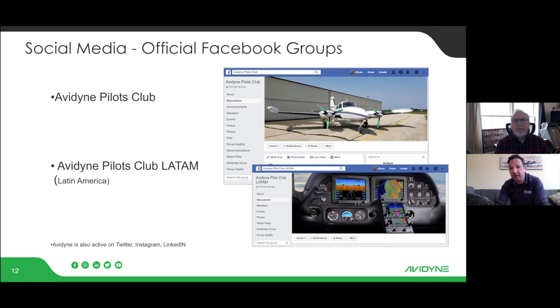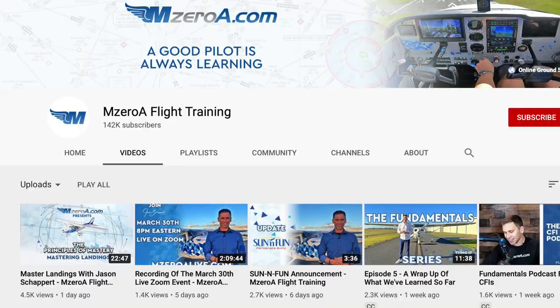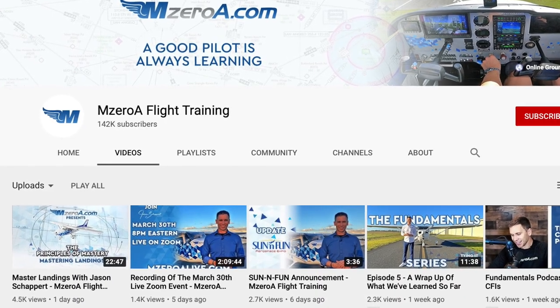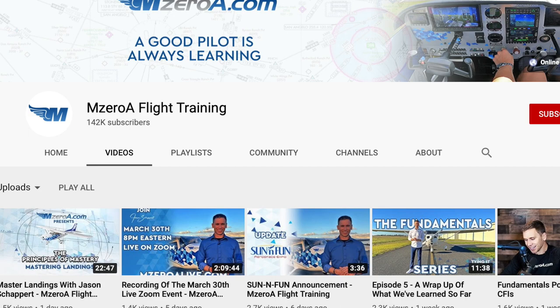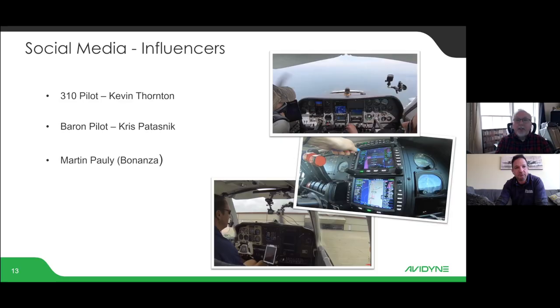Worth mentioning is that the IFD boxes maintain a hybrid user interface — just about everything you can do via touchscreen you can also do with hard controls, buttons, and knobs, so there are several ways to accomplish any task. On social media, we have some influence through folks like 310 Pilot, Baron Pilot, and Martin Pauly, who show the product being used in real-life situations, and you can pick up little tidbits from them.